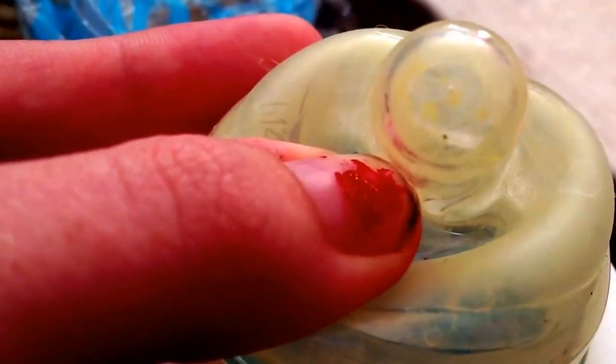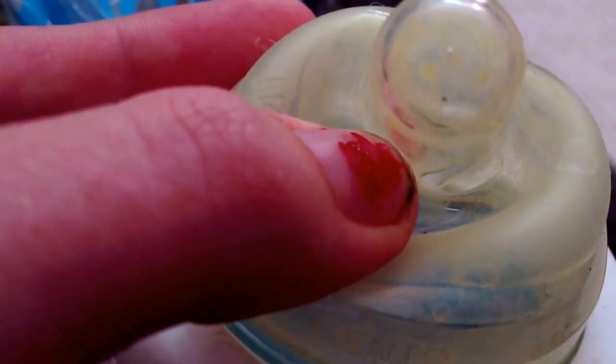I also have the white Playtex Nurser bottle - you guys have already seen this bottle. I actually just have a bag on it down here because it doesn't have an actual pocket inside. It just has the white ring. You can see there is stuff at the top from sealing it.